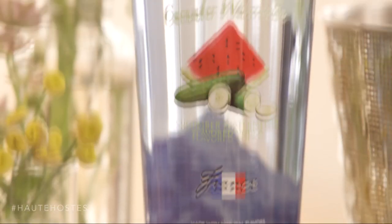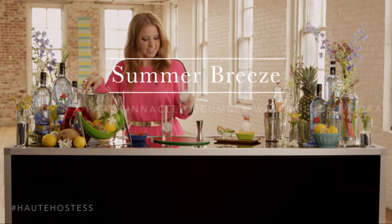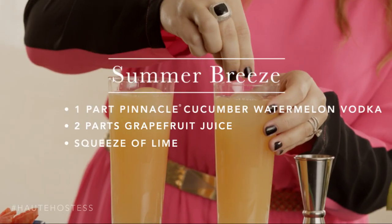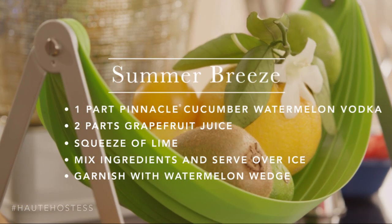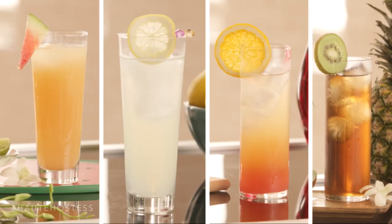Pinnacle Cucumber Watermelon Vodka pairs perfectly with some of my favorite summer flavors. To make the Pinnacle Summer Breeze you need Pinnacle Cucumber Watermelon Vodka, fresh grapefruit juice, and a squeeze of lime. I like to garnish mine with the ultimate summer accessory — a fresh watermelon wedge. Garnishing with seasonal fruit gives any cocktail that little extra something. These simple summer cocktails are fun and festive.